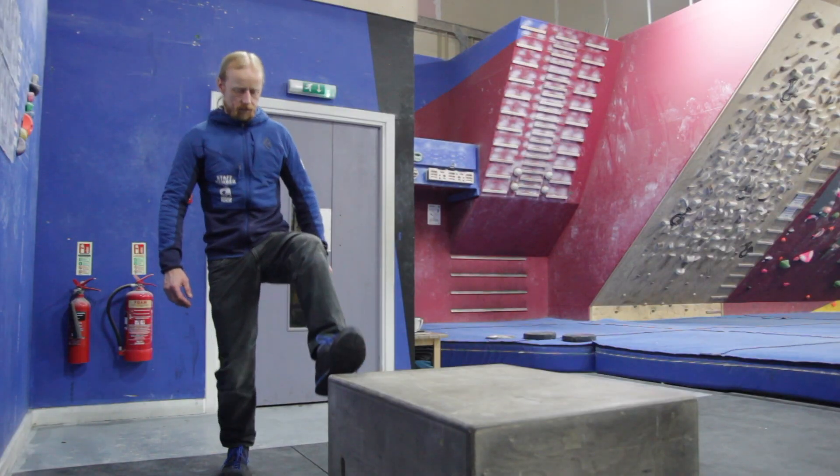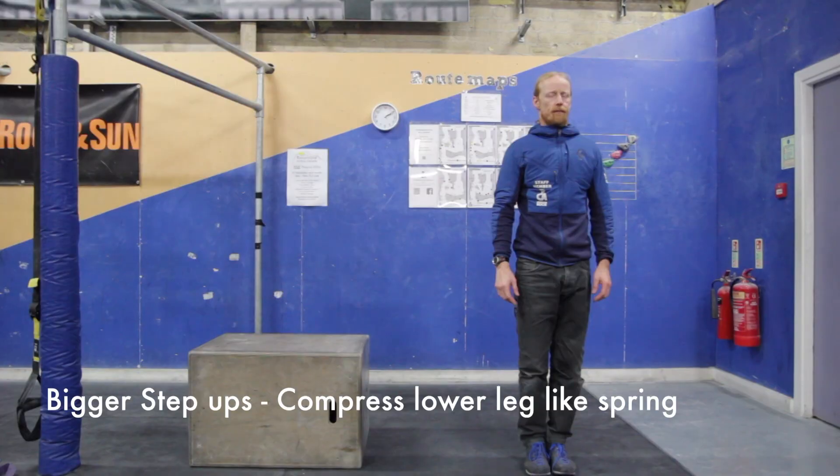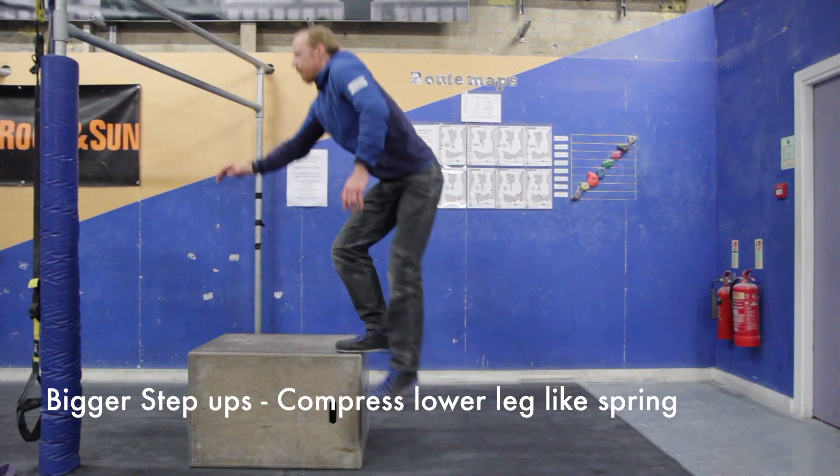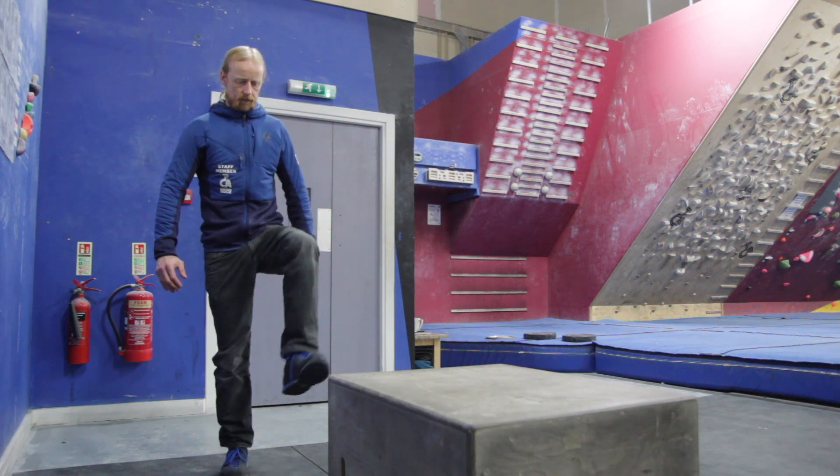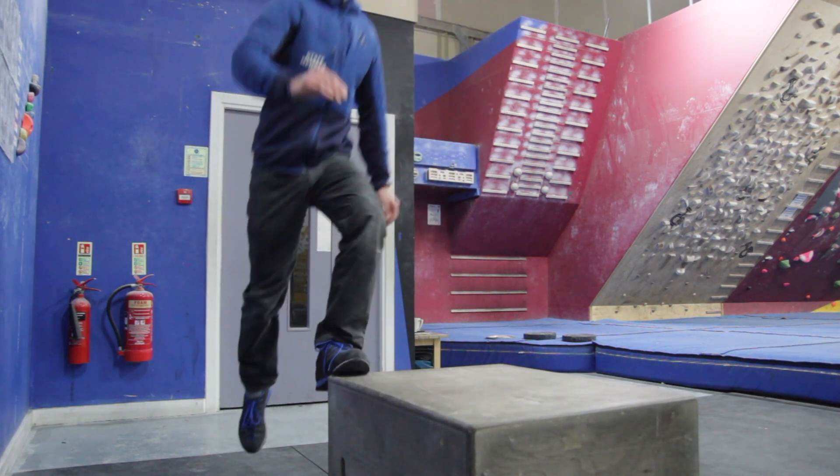When making a bigger step up, nose over toes is the key phrase again. At the same time, compress your lower leg like a spring to initiate the movement. If you don't move fast enough, you'll stall and fall. When done right, it will feel like you're gliding to the next hold.